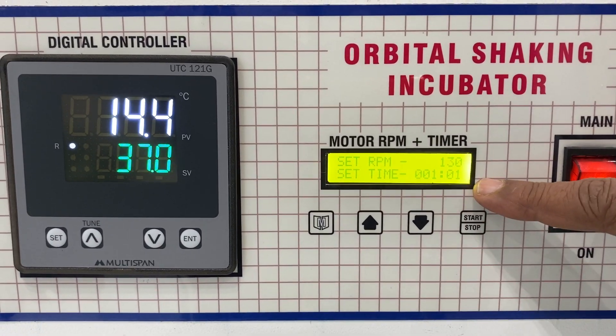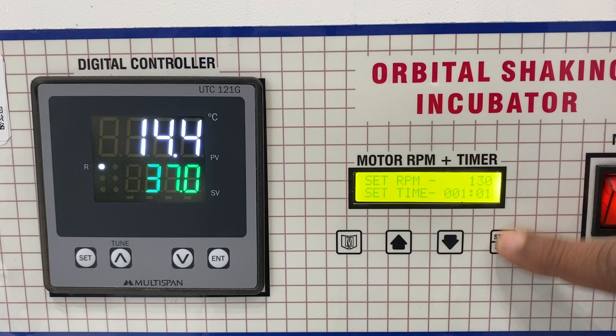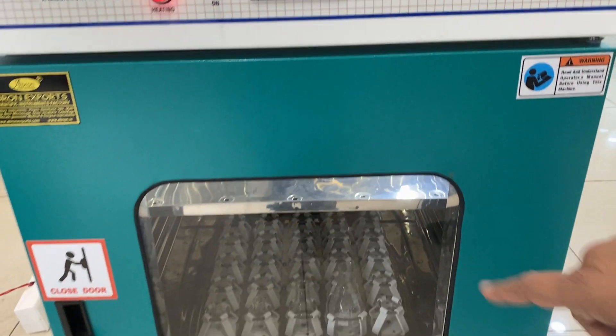All settings are done. It tells you 'program successfully set' — 130 RPM speed and 1 minute and 1 second timer is set. Now you can start.